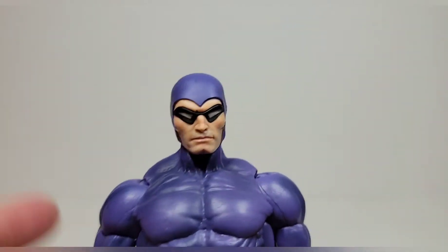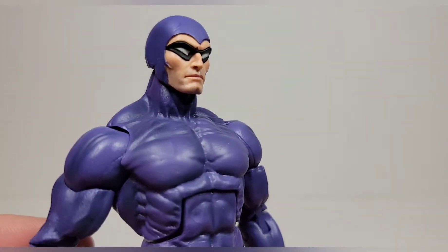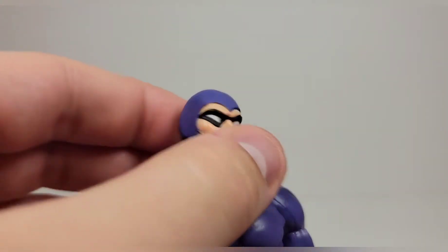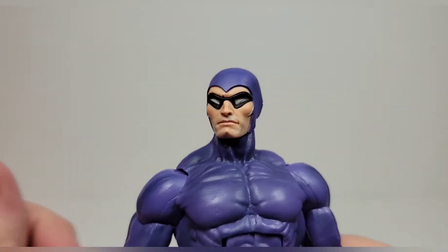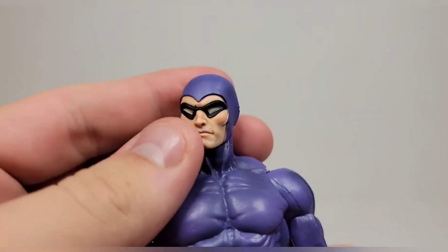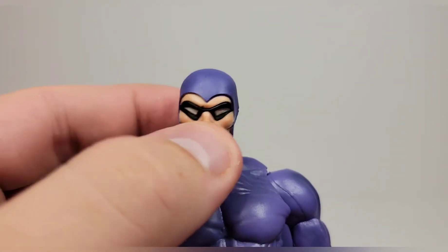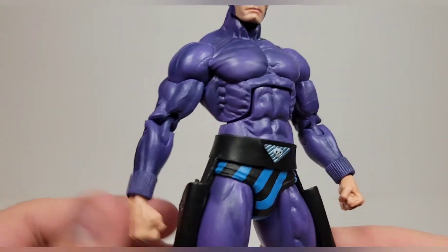Taking a closer look at the head sculpt — this is a complete mold reuse except for one part we'll show in a second. The head is not a new sculpt at all; you get the sides that come in there. I really like the way that looks — it's a great head sculpt for the Phantom, painted cleanly with just a little bit of extra paint in one spot.